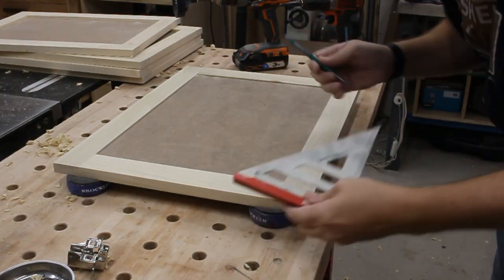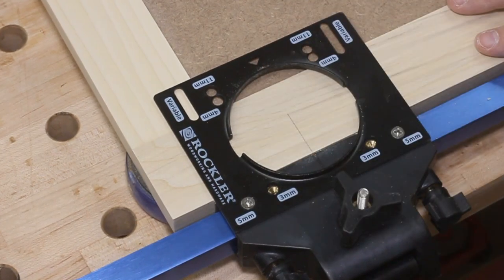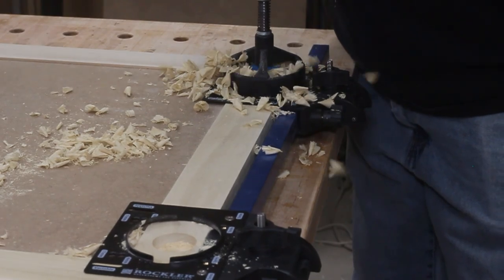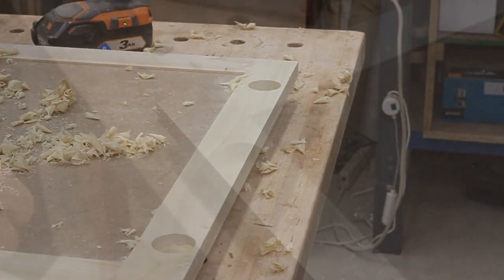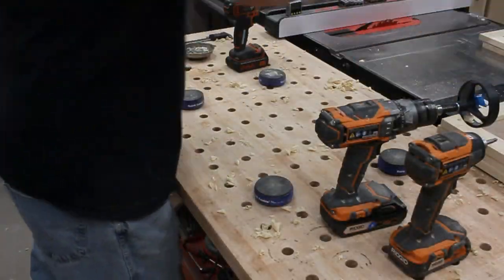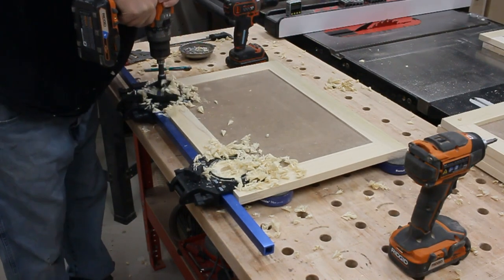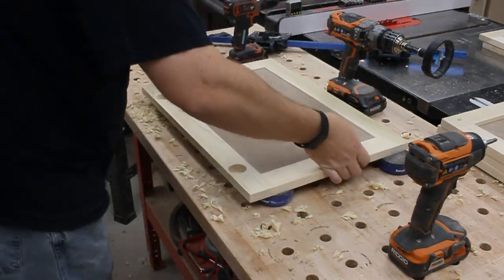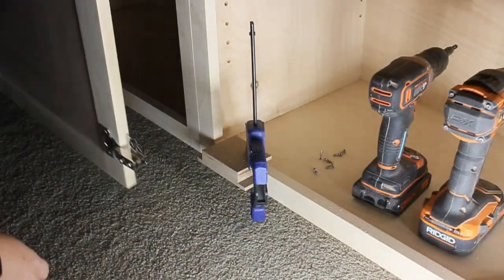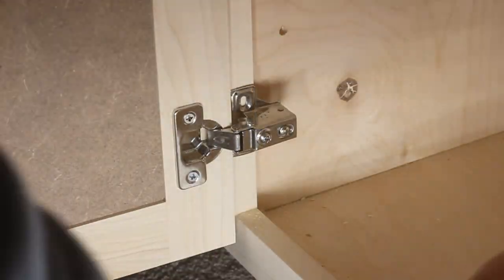Next up is mounting the hinges, and for that I'll be using Rockler's concealed hinge jig. It just fits right onto the back edge of the door, and you align the drill guides to your marks and then set the stop block. From there you can just drill out each of the hinge pockets. Then simply loosen and remove the jig and drop in your hinges. Repeatability is super easy too — just grab a new door, tighten on the jig, and drill away. Once I had this jig set up, I drilled out all eight of my cabinet doors in just minutes. I then used a custom jig that holds the doors at a perfect height for me to mount them onto the cabinets. I simply rest the door on the jig and drive in the screws, and in no time at all I had all the doors installed and fitting great.